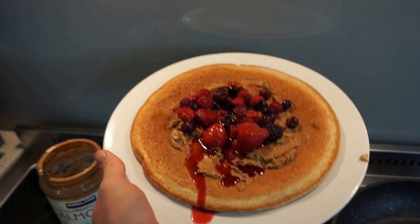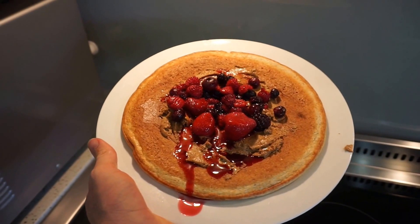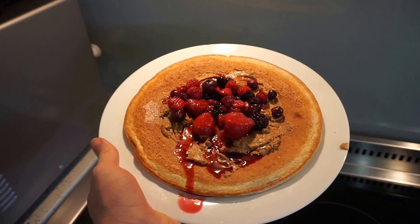Look at that — Gordon Ramsay himself would be proud. Beautiful, beautiful.